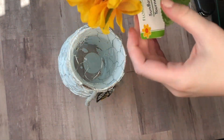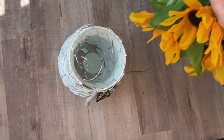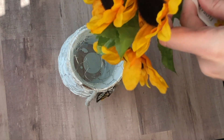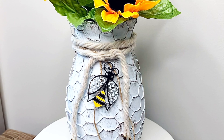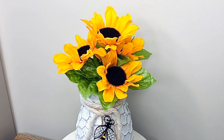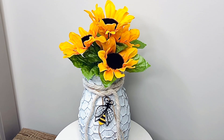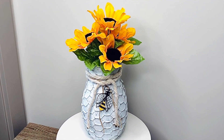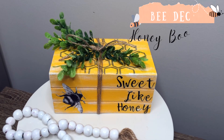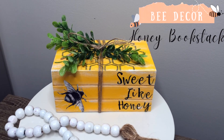I wanted to bring in warm honey tones so I decided to go with some sunflowers from the Dollar Tree, but I think it would also be really beautiful to put in an LED candle that would shine a yellow honey color at night. The next project is a faux book stack with a honey theme.